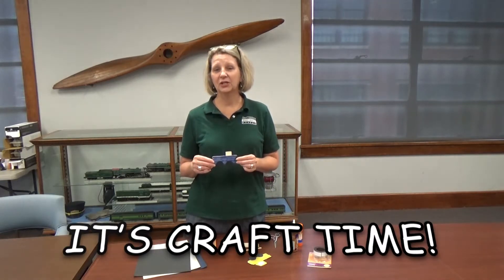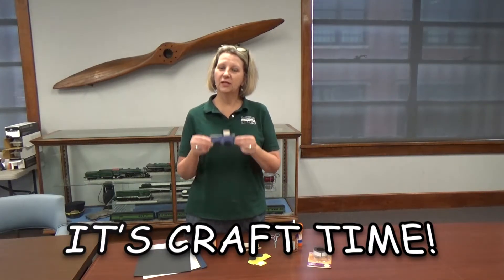Hi, I'm Elaine from the North Carolina Transportation Museum, and today's craft is a popsicle stick truck. Let's get moving.